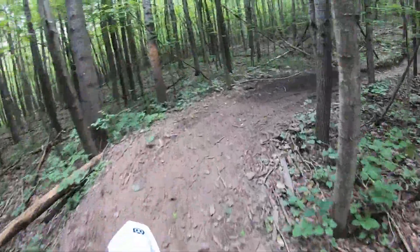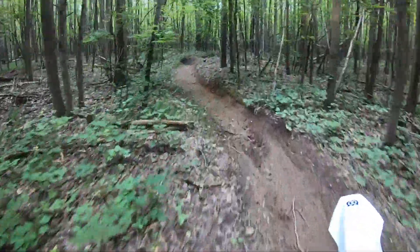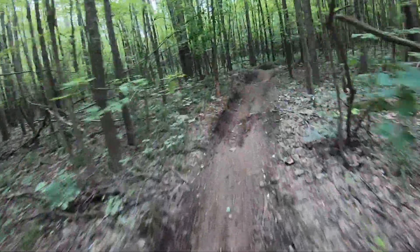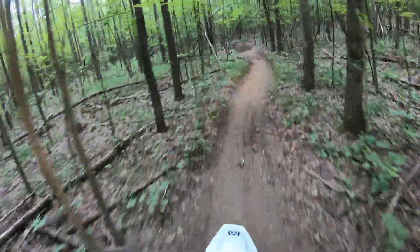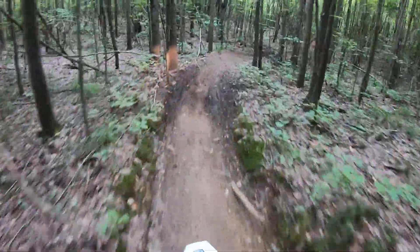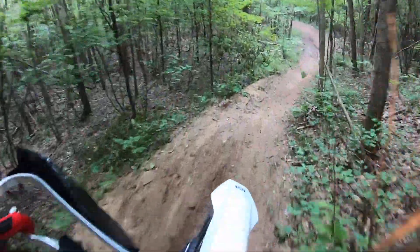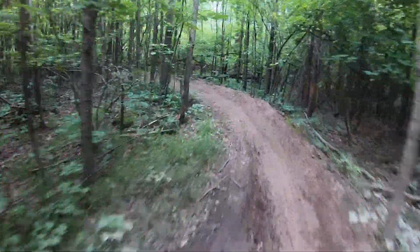I do really like the brakes, at least the front — it has a lot of feel to it. The rear brake is another story. I'm used to a much bigger brake pedal on the GasGas so I can feel it a lot more. And with these tires it's hard to feel what the rear brake is doing because they just slide.